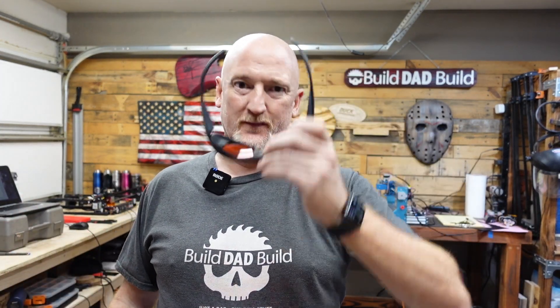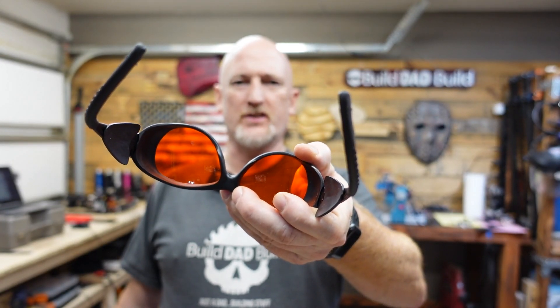What's up guys, I'm Nick and this is Build Dad Build, here for better hallway vision.